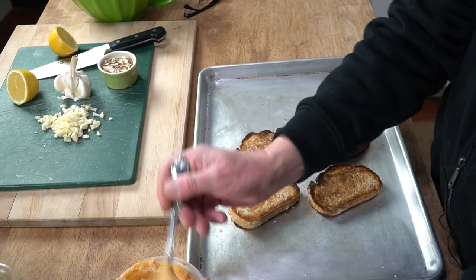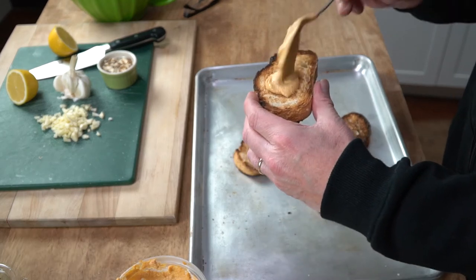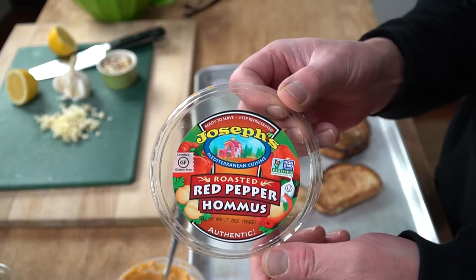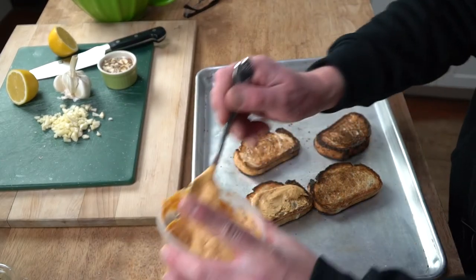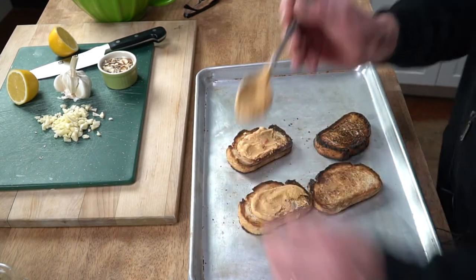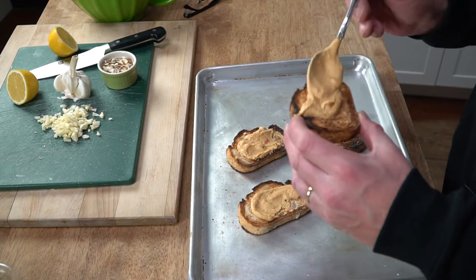So let's make our arugula toast. First, spread the toast with about a tablespoon or so of the hummus. I'm using roasted red pepper hummus, but you could use any type of hummus you like, including just the original formula. That's roughly a tablespoon.